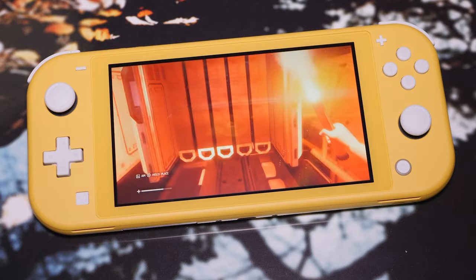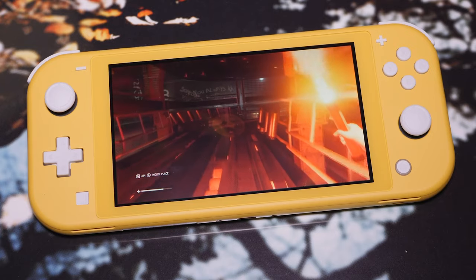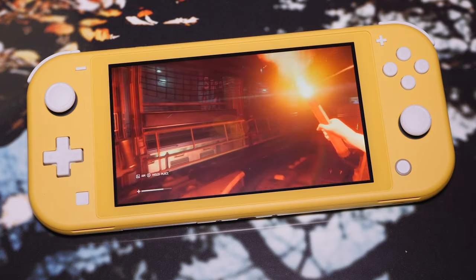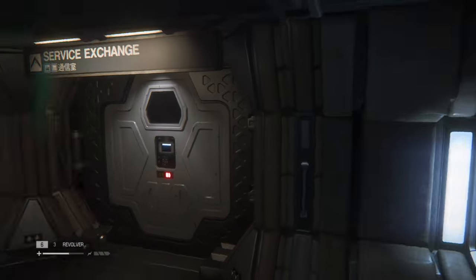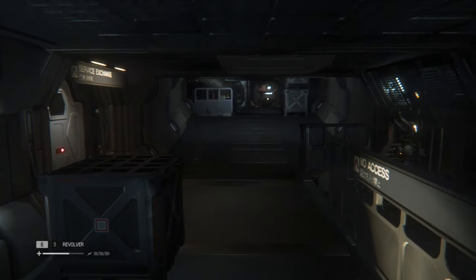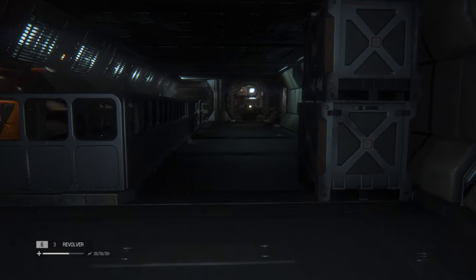Overall, Alien Isolation is an incredible port. Is it better than PS4? Well, in some ways no, but the overall experience is improved as a result of the dramatically improved anti-aliasing techniques on display. This is the first time I can truly say that a current-generation port to the Switch looks great on both a TV and in portable mode, even at a large size. It's still a beautiful game no matter how you play it, and this Switch version just happens to be a great excuse to revisit the game.